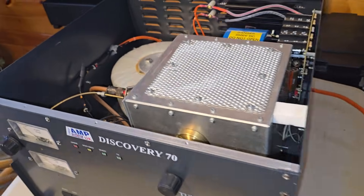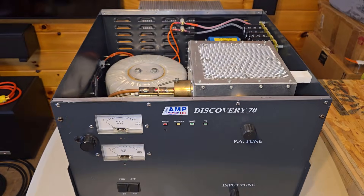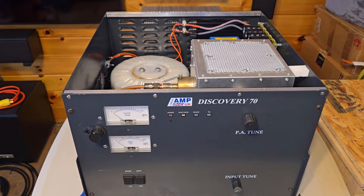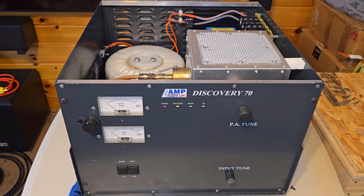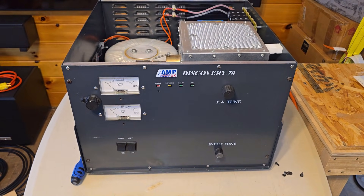These were not really made for amateur service, but should work fine. The caveat is that there's no built-in TR relay. Not a problem for me — I run separate coax cables all the way from the transceiver all the way to the preamp box at the top of the tower. I don't need relays in the shack, so that didn't scare me off at all.